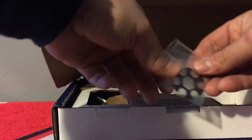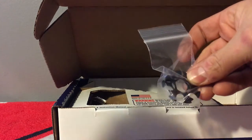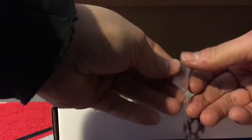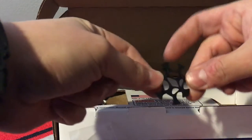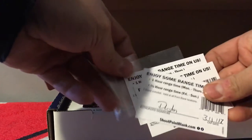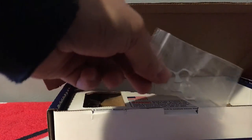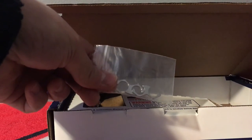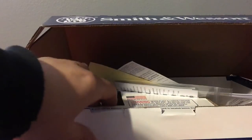There's the receipt, and you get two six-round moon clips in here. I'll just take them out and show you real quick. So you got two six-rounders right here. And of course you got the lock in there. I also got three hours of range time for free. And you get three two-round moon clips right here. That's pretty much what's inside the box.